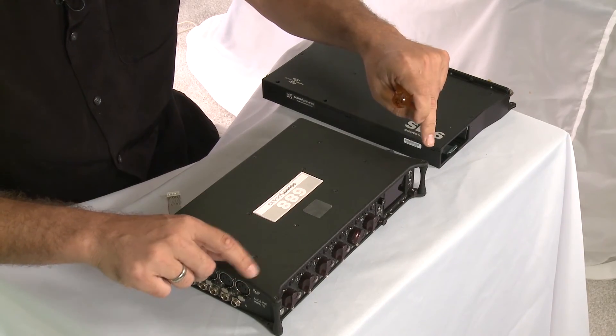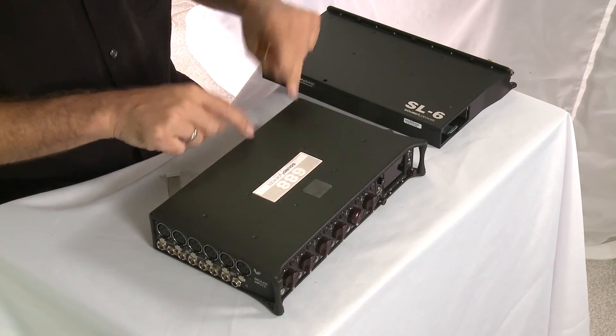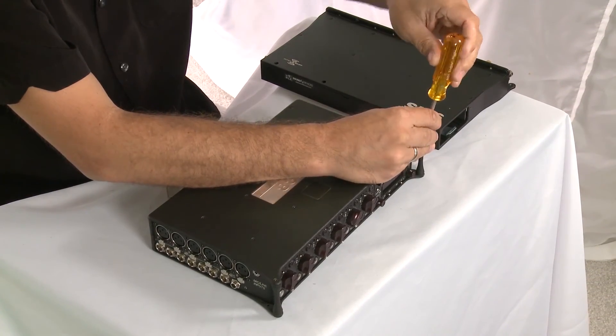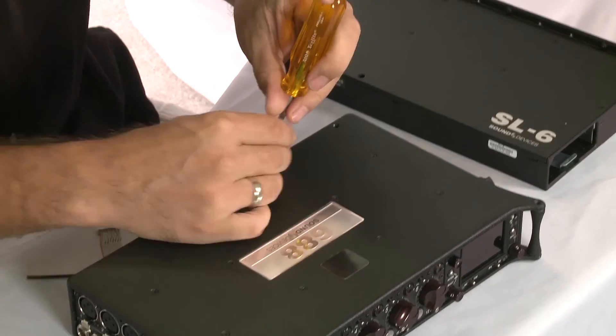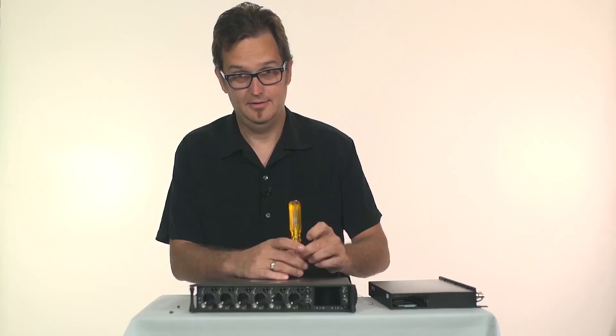You start by taking these two screws out and these two screws. The two in the back are very long and take a little bit to get out.